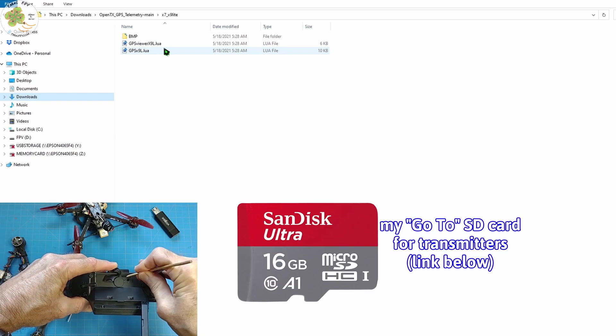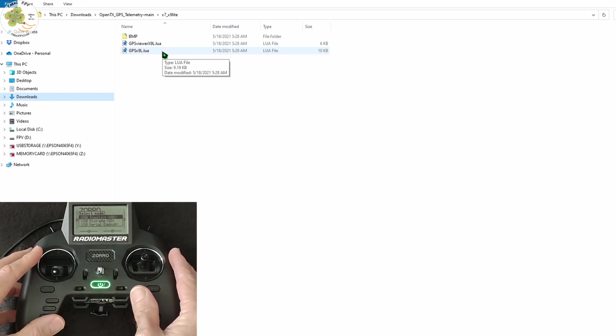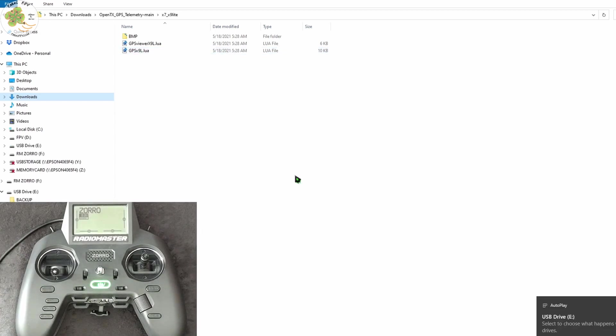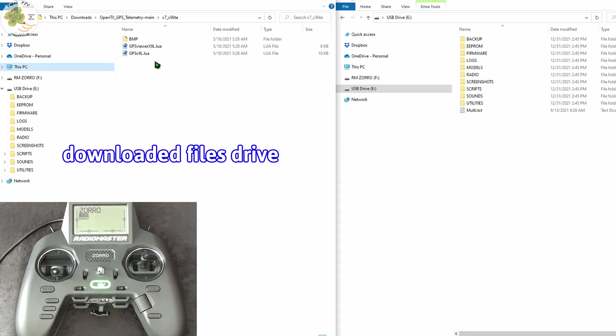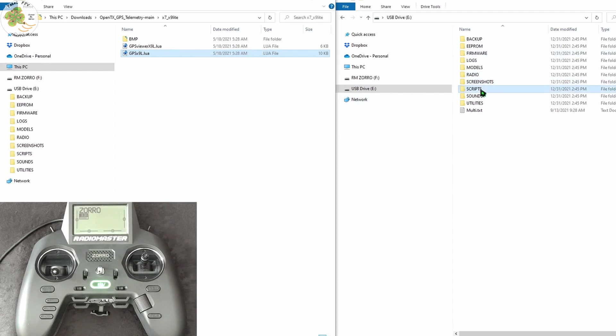To access your SD card you can either take it out of your transmitter and use an SD card to USB adapter, or turn on your Radiomaster Zorro and connect it to your computer through the USB-C cable on top. Select SD card storage, then open up two windows — one for your SD card drive and the other for where you've placed the files. Now we copy the gps.lua file from our computer over to the SD card drive under Scripts > Telemetry.